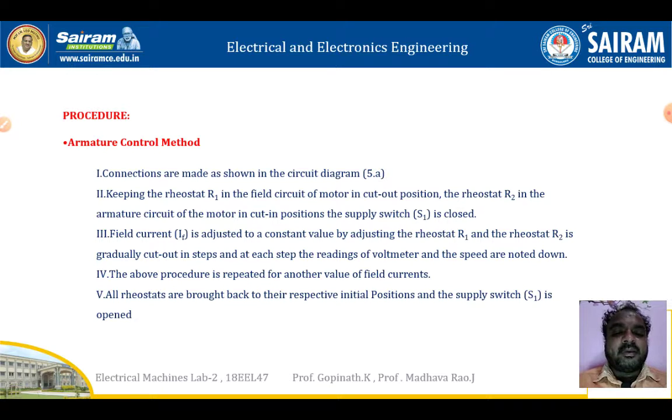The field current IF is adjusted to a constant value by adjusting rheostat R1. Rheostat R2 is gradually cut out in steps, and at each step the readings of the voltmeter and speed are noted down. The above procedure is repeated for another value of field current. All rheostats and R2 are brought back to their original positions and supply switch S1 is opened after taking all readings.